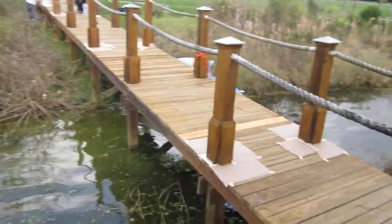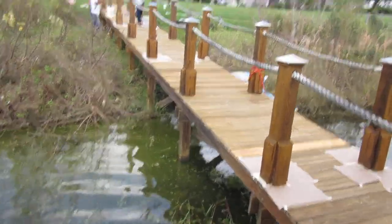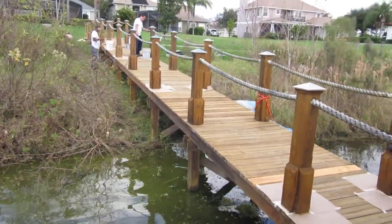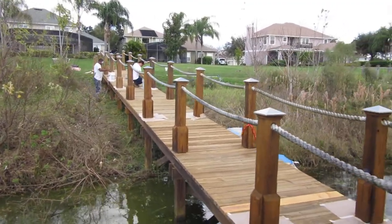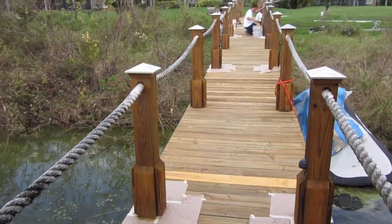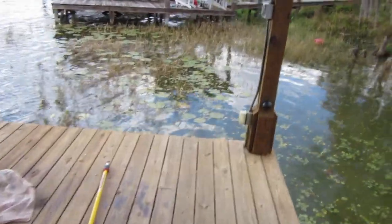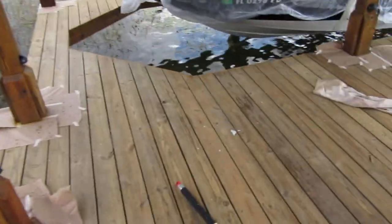This rope looks a little tacky, but they're replacing the rope. We're using a semi-transparent stain, natural pine color. It should look just amazing when we're done. I'll have all the before, during, and after pictures of this project and maybe make one last video at the end so you can see the big difference that we have.